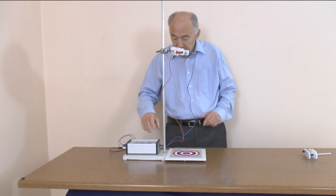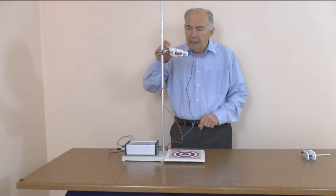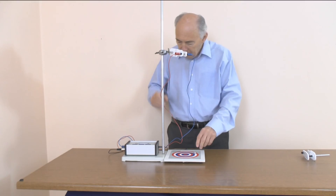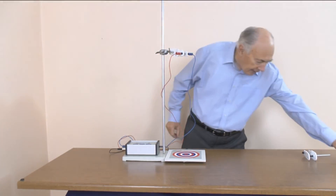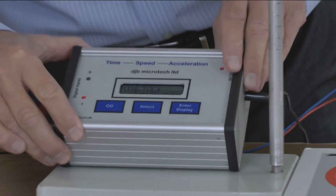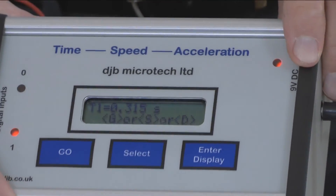That was the wrong result — the plate had been hit. I'm now going to release it. And the time given is 0.315 seconds.